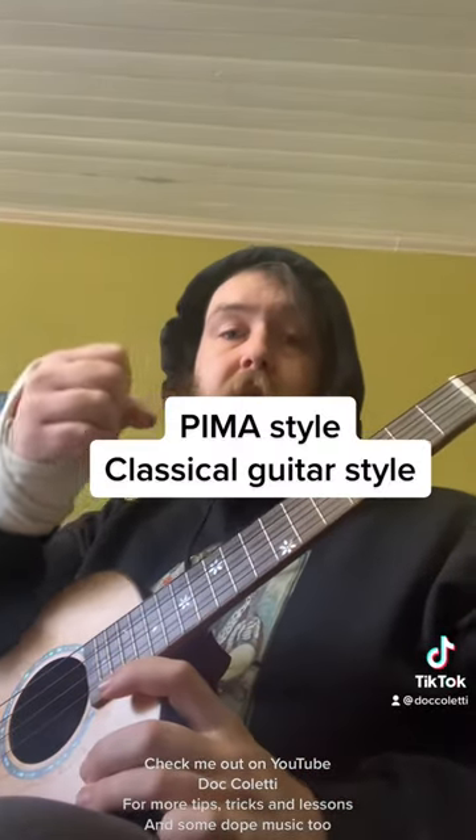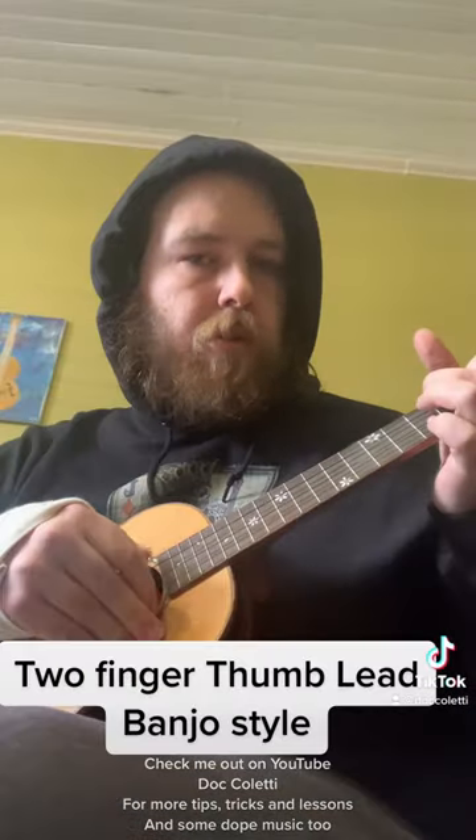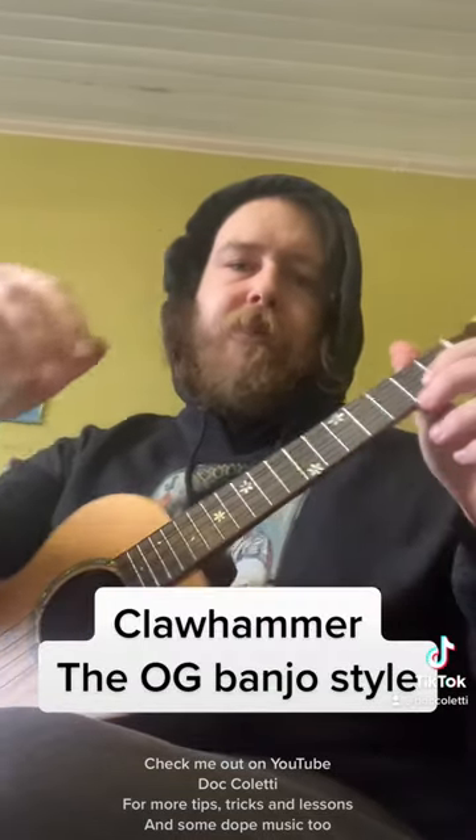I use pima style a lot. And there's claw hammer — it's pretty unique.